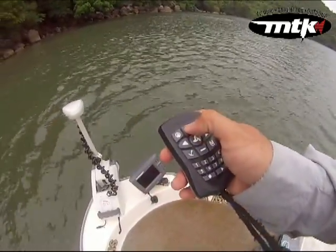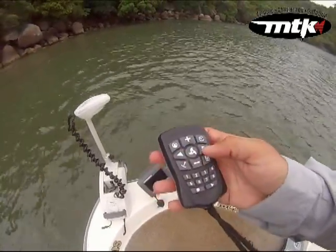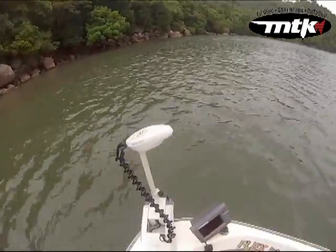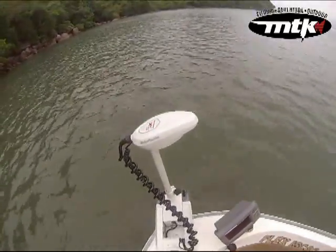Aqui mais velocidade, aqui para os lados. Quem tá em dúvida em comprar esse motor elétrico, eu tô utilizando e pra mim tá sendo excelente. Facilitou demais minha pescaria.